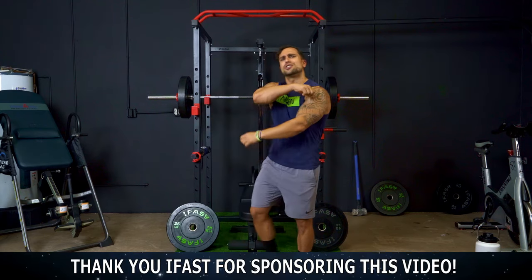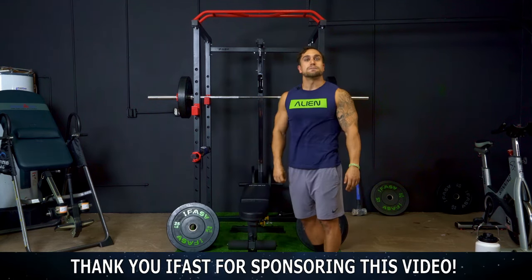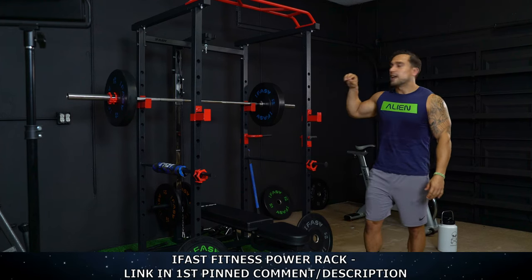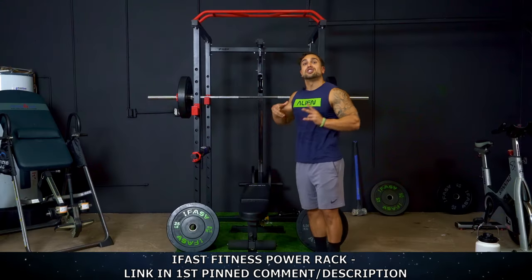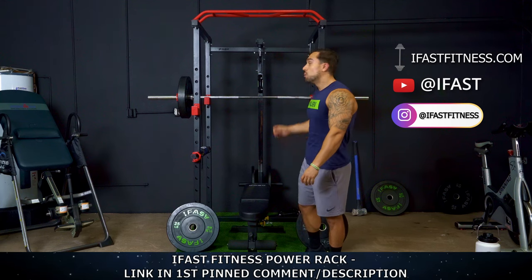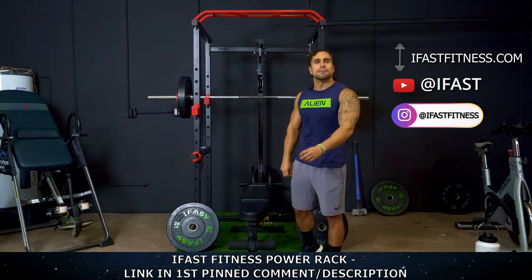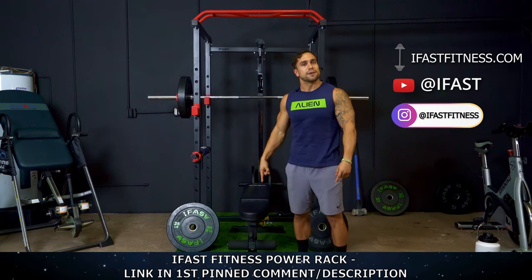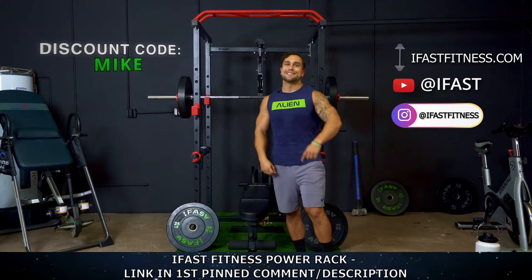All in the power rack and huge shout out to our sponsor today, iFast Fitness. Thank you for setting up this power rack. Aliens, this power rack is fully equipped. It comes with a barbell, it comes with weight plates, it comes with a cable system with multiple attachments, a weight bench. There are so many exercises that you can perform with this home power rack, so if you're looking to get one for your home training to maximize those gains right from home, check out iFast Fitness. You can get their power rack right in the first big comment and video description and you can also use my discount code Mike to save some money on your order.